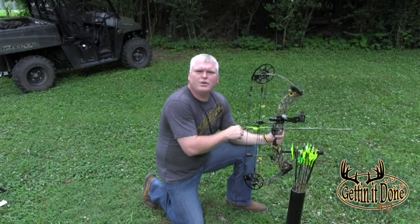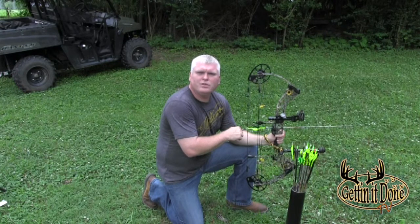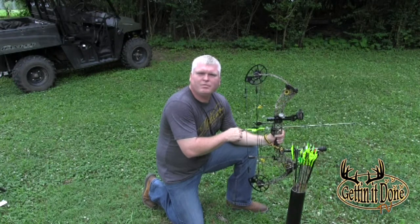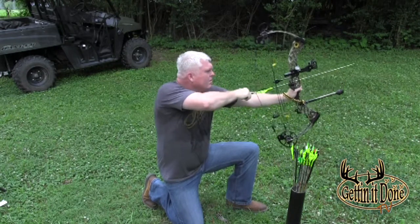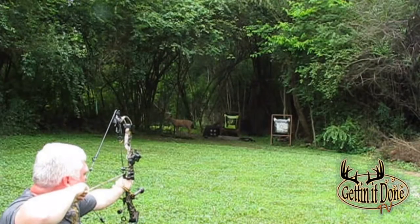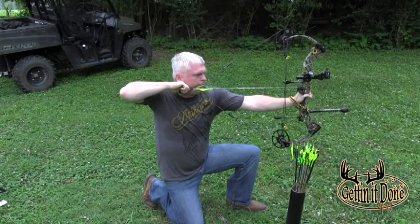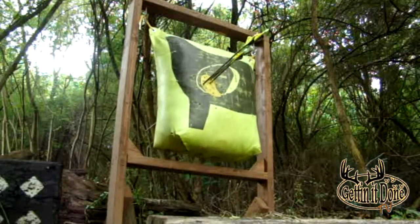The next position we're going to cover is the kneeling position. This position is from the ground — it can either be on one knee or two, and is usually used during stalking or from a ground blind. And that's the kneeling position.